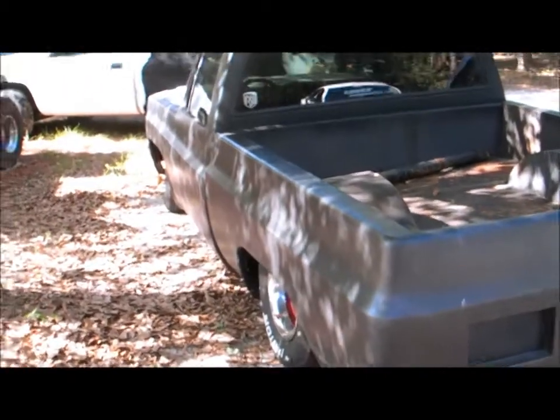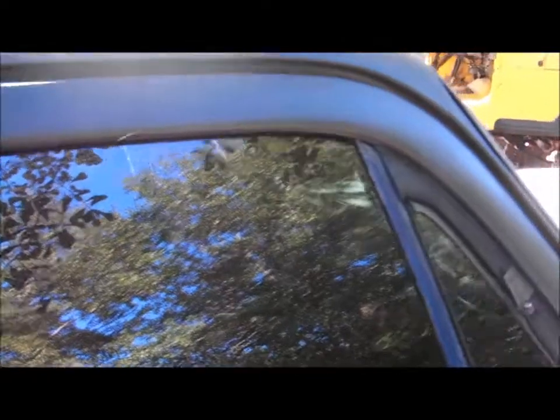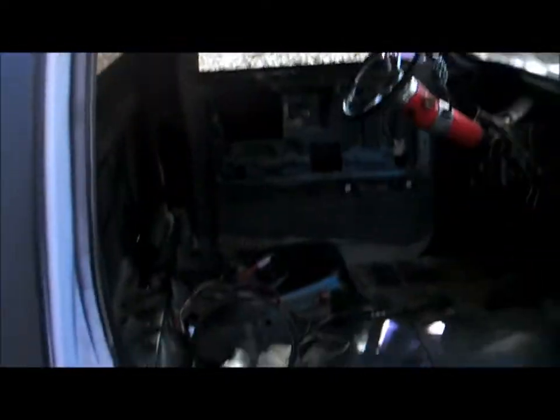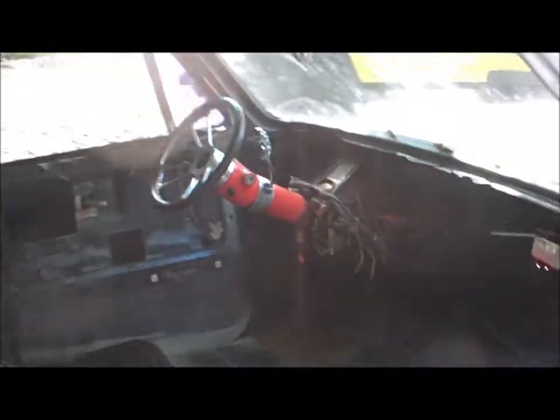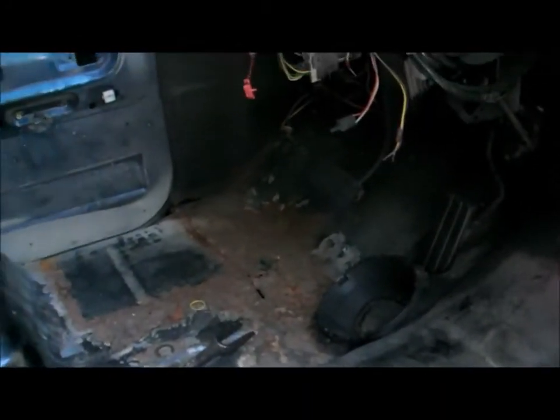It's a really cool-looking truck. The sheet metal is in pretty good shape — it's got one bad spot right here that needs to be repaired. The truck is actually out of Indiana. A guy was building it and we ended up trading him out of it.